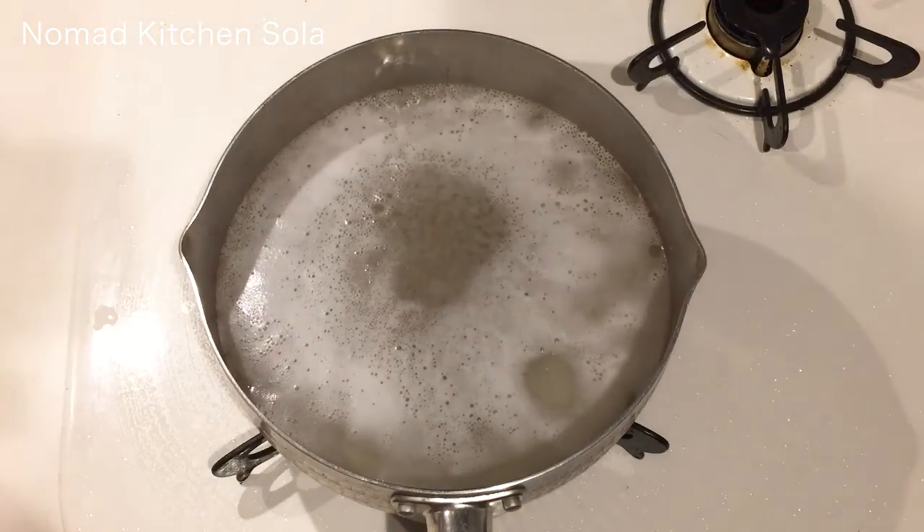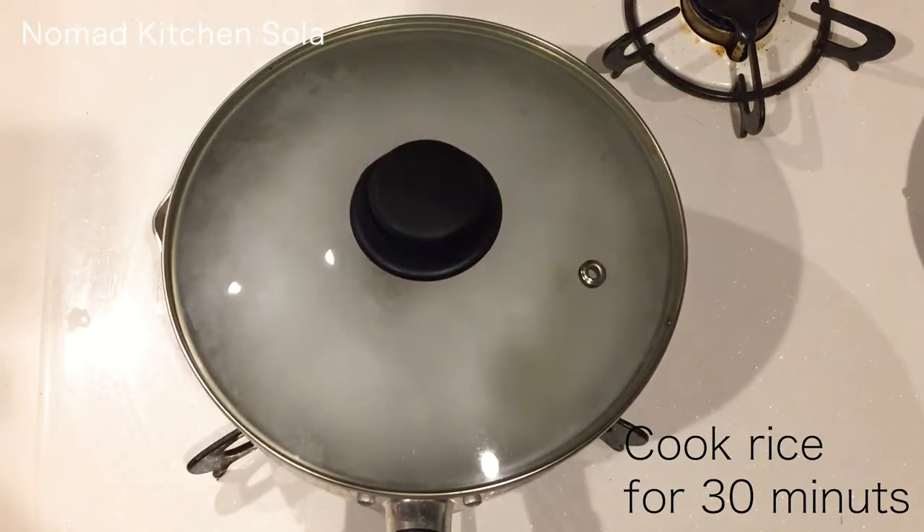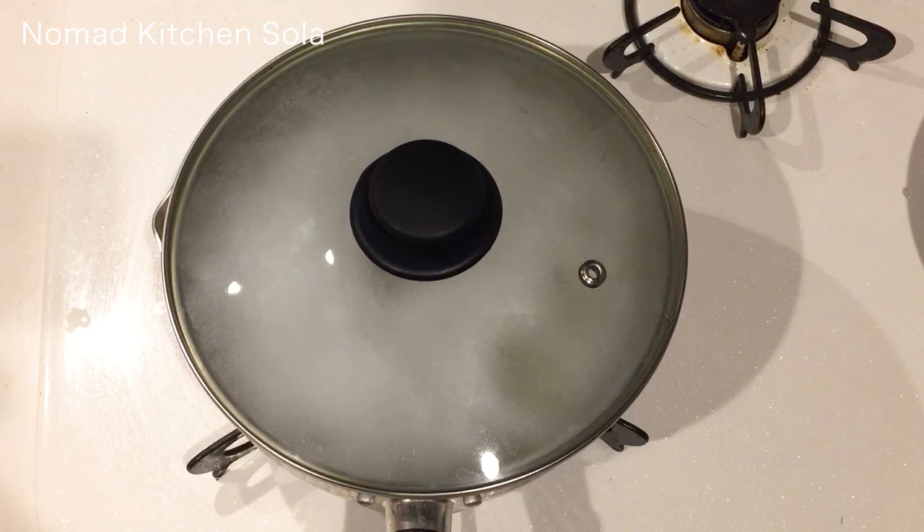When it boils, turn the heat to low. And then cover it slightly and cook for about 40 minutes. Don't mix during this time — if you do that, the porridge becomes sticky.